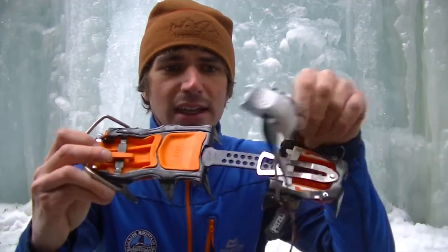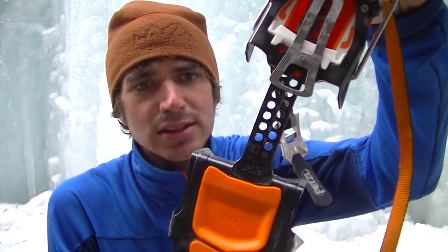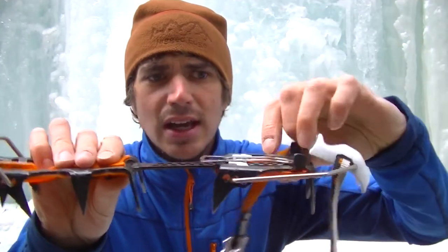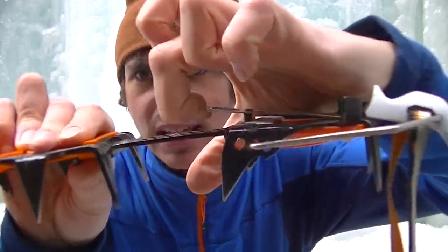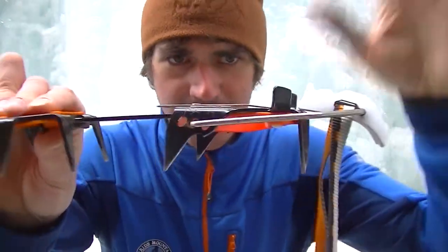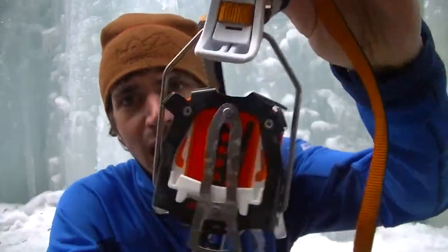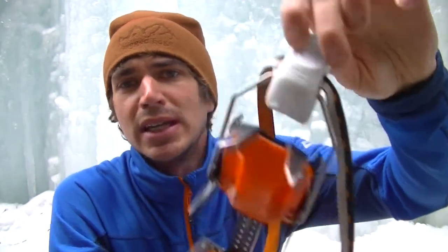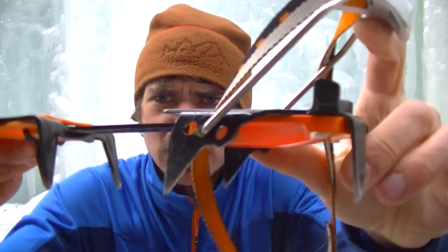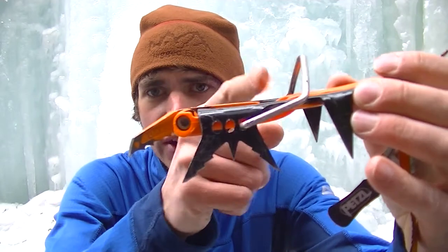They're super adjustable — you can see they even have half marks for the indents. All you do is lift up this tiny little tab and slide them in and out. The backs don't have a tightening mechanism, they're just a plastic piece, but with how adjustable the rest of it is it doesn't really matter. You also have three different spaces for the back heel cuff and three for the toe as well.